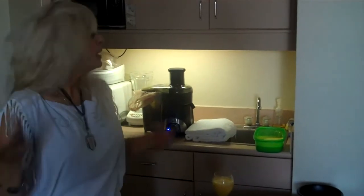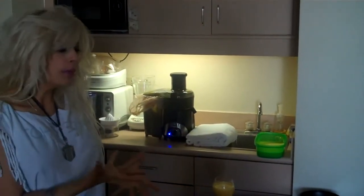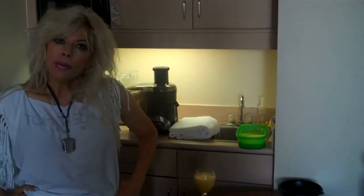Juicing is so simple. If I want to put protein in there, I would just throw it in a regular blender or even in a shaker cup, depending on what kind of protein you use.